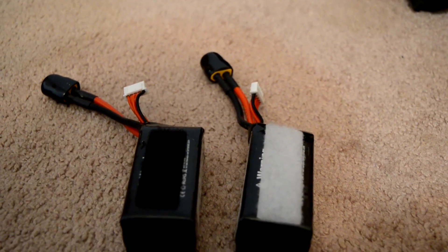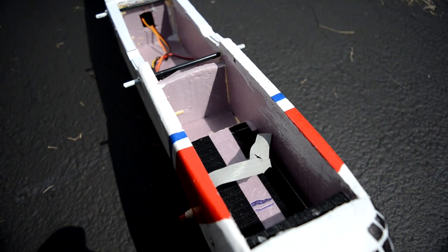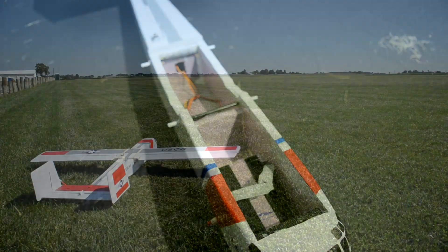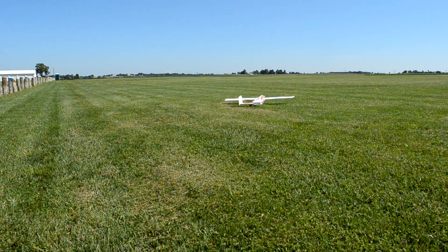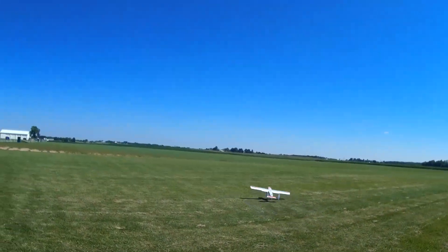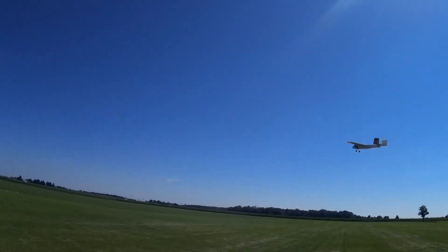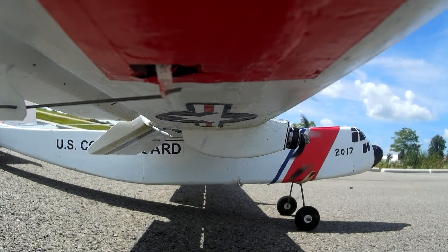The batteries both have velcro on them and attach to a velcro spot on the front of the fuselage, with a velcro strap that goes around to secure them during flight. Here's a video of the plane in flight from my hat cam and DSLR, and some more footage of it flying around.